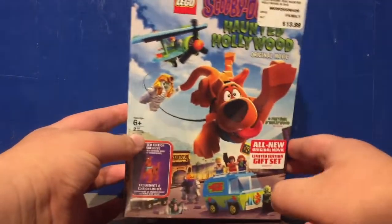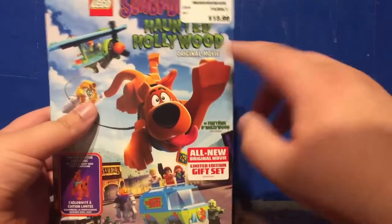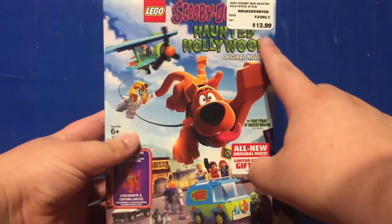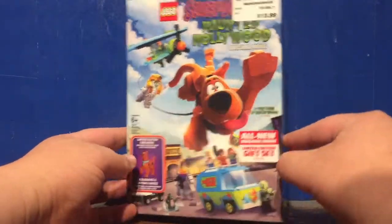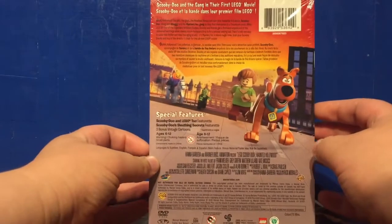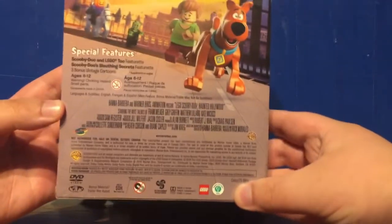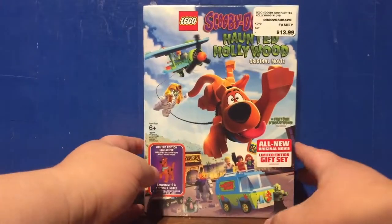This released on March 27th of 2016 and contains a special Scooby-Doo minifigure. Unfortunately I'm only able to tell you how much I paid, which was $14 Canadian. I don't know USD or anything of that sort, so apologies. It's a little box set — the DVD normally has a 75 minute runtime and, again, a minifigure. So let's crack this open and see what's inside.